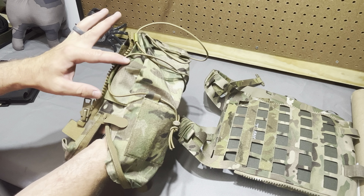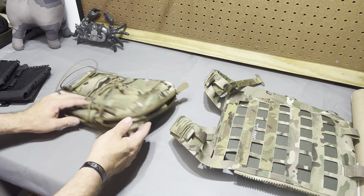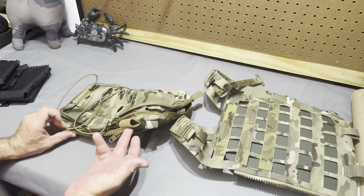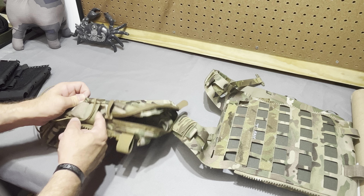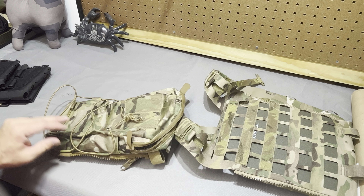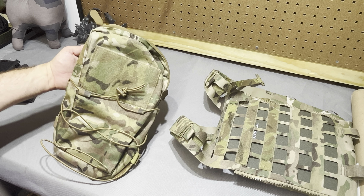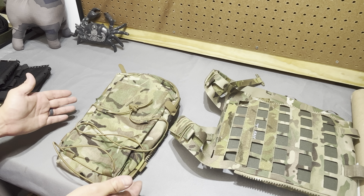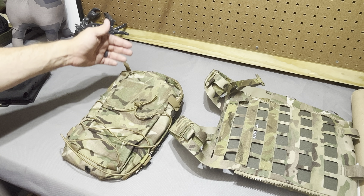Looking at the top, you have these Velcro-backed PALS webbing, or MOLLE webbing. If you're just using this for hydration, with the SPC specifically — because it's got the loop-backed MOLLE — it does engage fairly well on its own. With the zipper on there it engages fairly well, but if you want it to be a little more secure, this is designed to be woven through the MOLLE and then Velcro back on itself. The Velcro is really there because there's no mouse clip or snap closure on here.